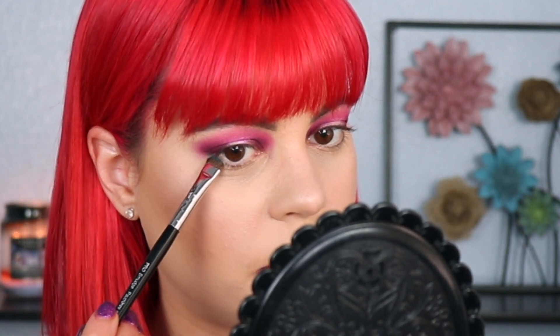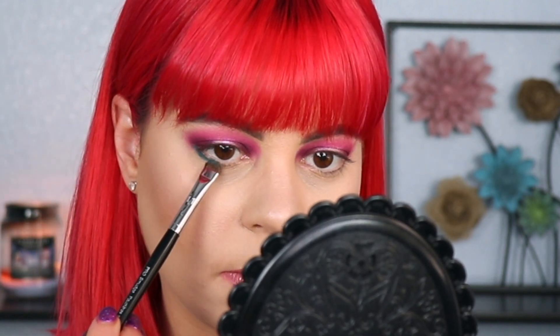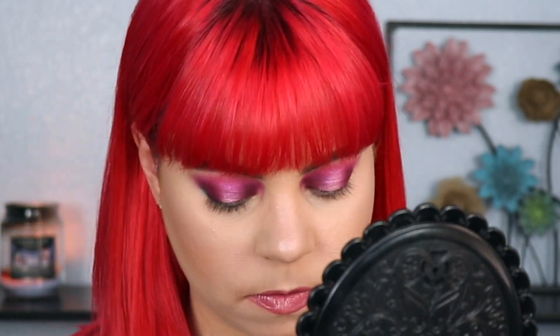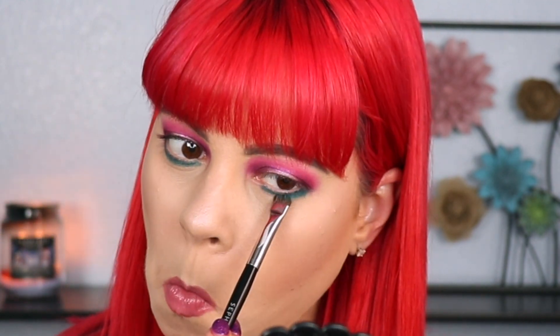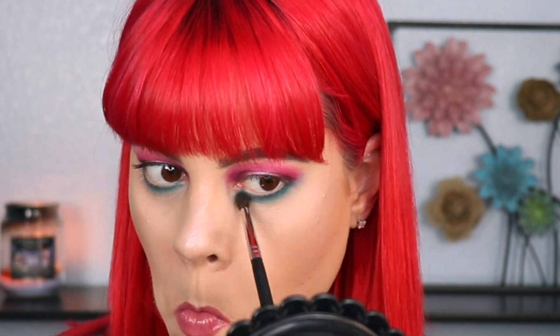For my bottom lash line I want to go in with a completely different color because I want to try as many of these as possible. I'm first going to start off by taking Bring It, which is this teal shade — absolutely beautiful. I'm taking this on a Z4 smudging brush and packing it across my lower lash line. That packed on super nicely, so I'm going to take my Morphe M506 brush and blend this out. It blended out super well — I'm very impressed so far.